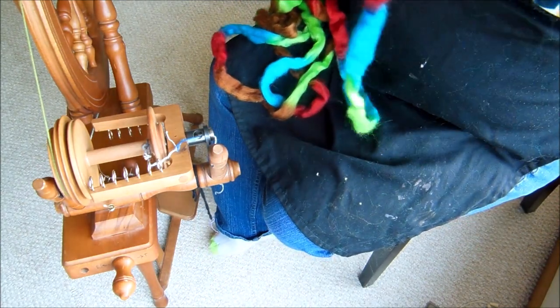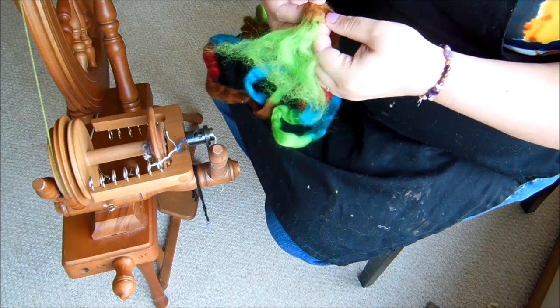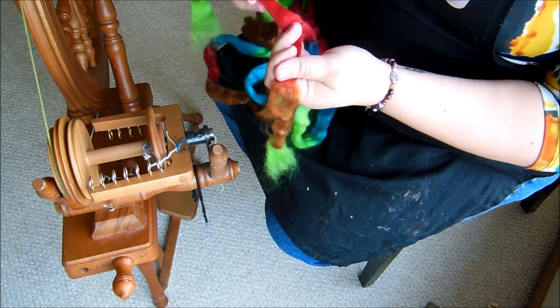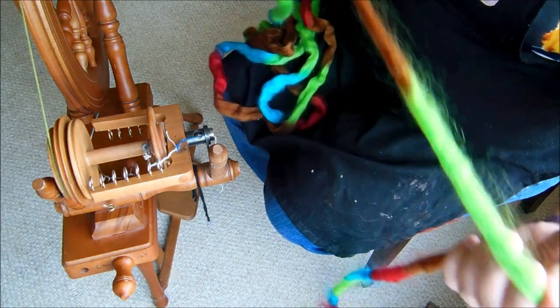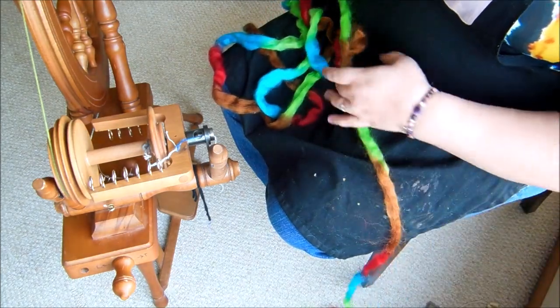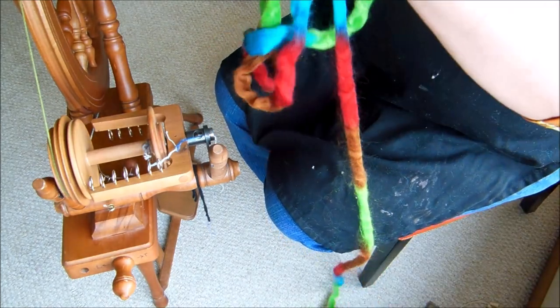Does it actually fix an overspun yarn and take the energy out, or does it just hide it? I'm going to spin each of these in two parts — they will each be a ply for a two-ply yarn — so I'm separating each of these sections out and once the fiber is all prepared I'm going to start spinning.